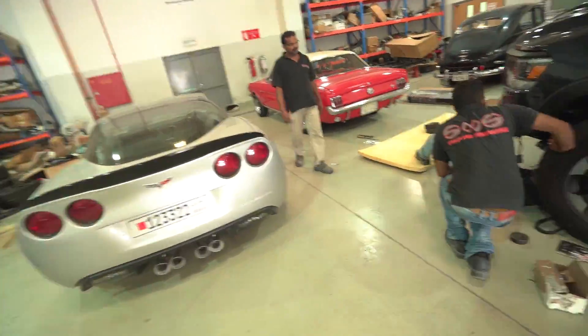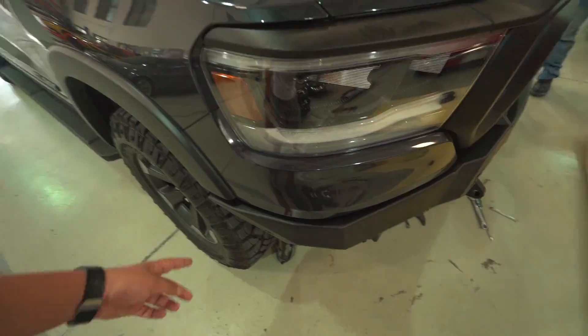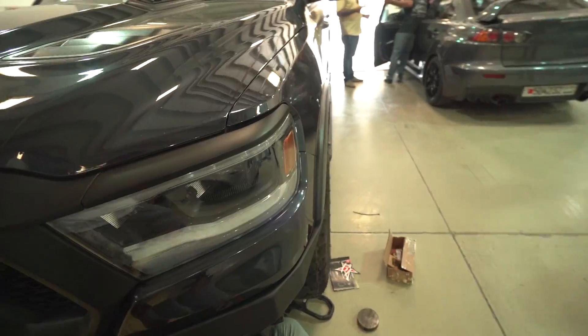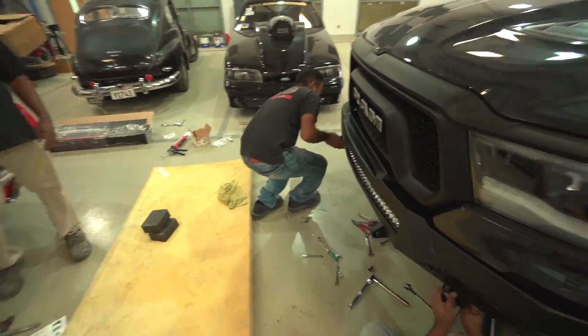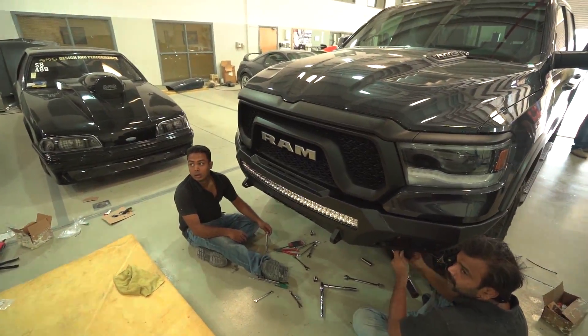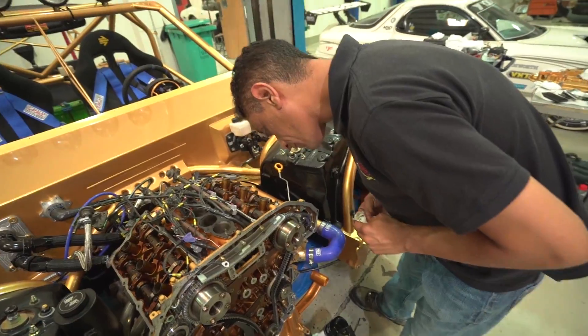Nice — a lot more clearance. The sensors are now installed back in and the fitment is really nice, with the same amount of spacing on both sides. You can see a lot of R&D went into this kit and there were no issues installing it.